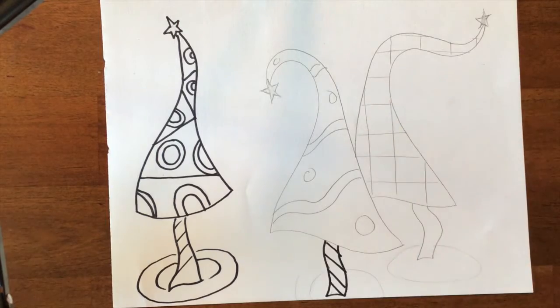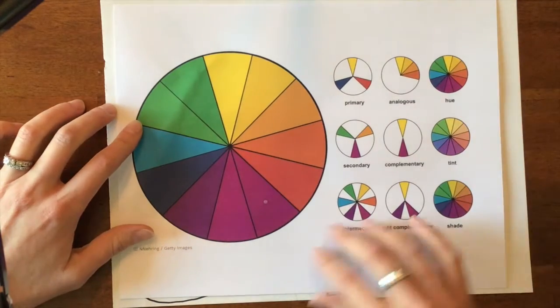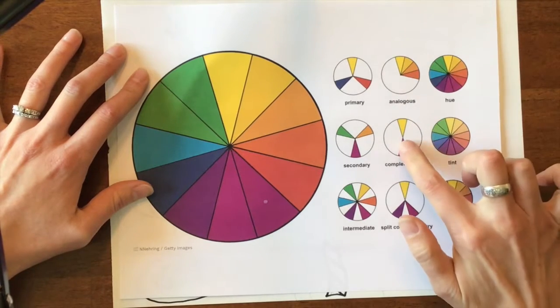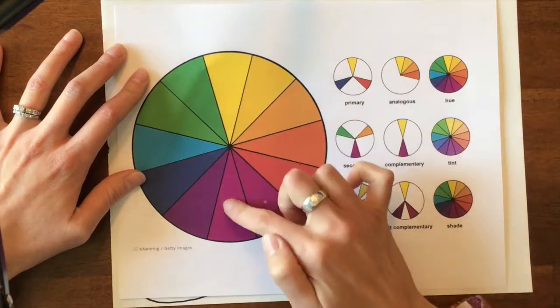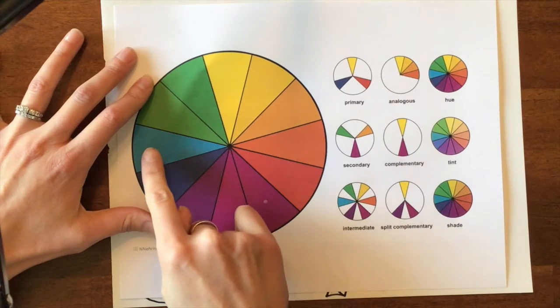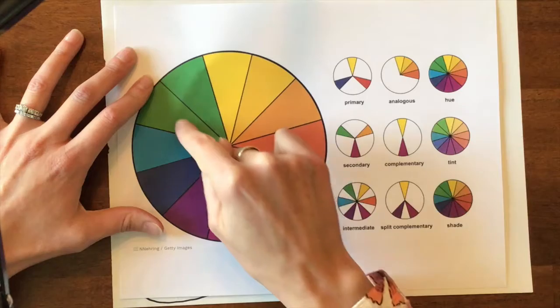Obviously you will sharpie the rest of it, but we're going to take a look at this color wheel, which is also on Canvas for you in case you need some help. So we have been learning about analogous colors and complementary colors. The complementary colors are the colors directly across from each other — so yellow and purple, blue and orange, and red and green.